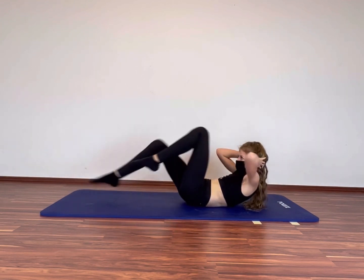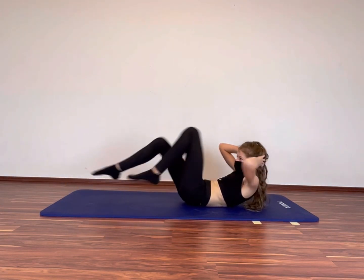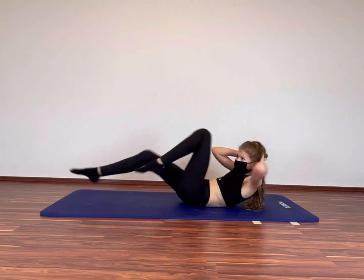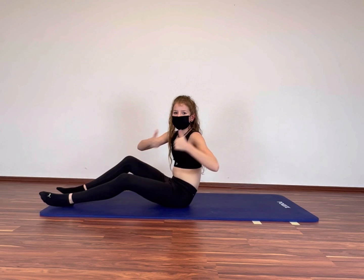Only 10 seconds left. You can do that. The first exercise is done. Great job guys!